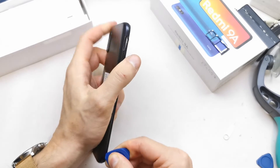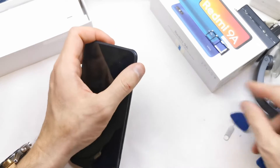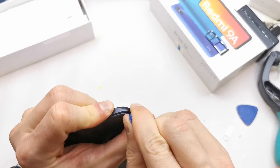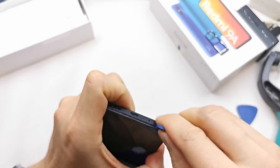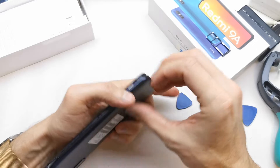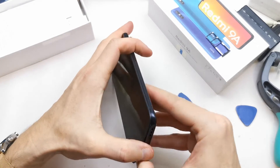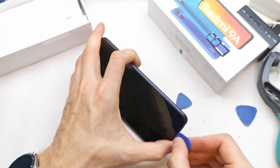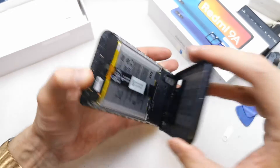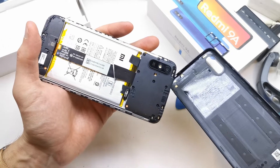From this side, we're going to try to open the phone with a plastic tool. I can see that someone before me tried to open it — but they were a butcher, they made a real mess of it.